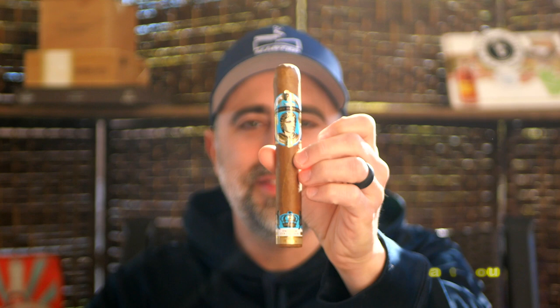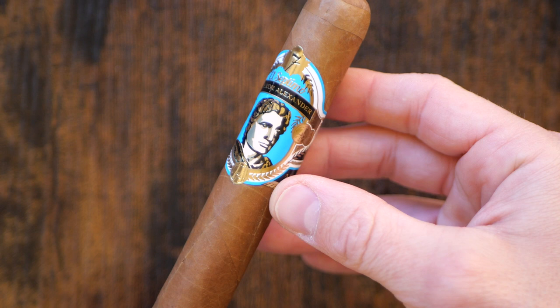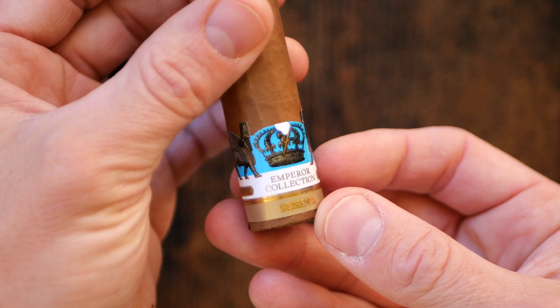Welcome back to Master Your Ash. I'm your host Michael Presdale and today I will be smoking the El Septimo Emperor Collection Alexander, a 6x54 Toro featuring this beautiful banding. They do not disclose their blends, although we do know this features a Connecticut wrapper. This was sent courtesy of Cigar Hound Dog to the channel — thank you so much, brother, always hooking us up with great cigars. I saw his review and he thoroughly enjoyed it, so I'm really looking forward to this.